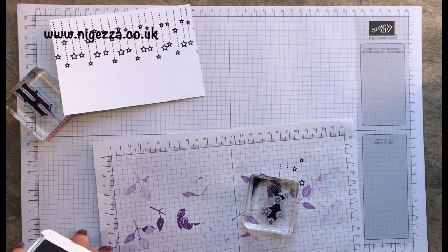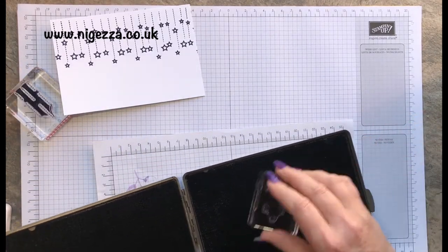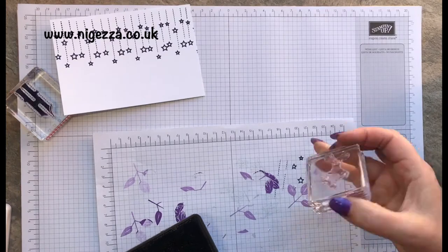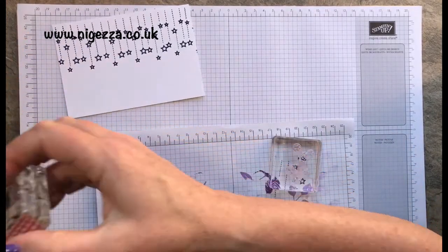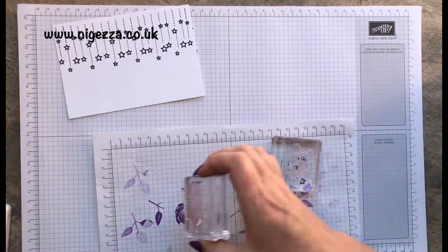I'm quite happy with that. I'm just going to close this for a minute and give this a good wash because I've got ink on the corner — it's quite a juicy stamp. Let's clean that one as well, although I do need that in a sec.